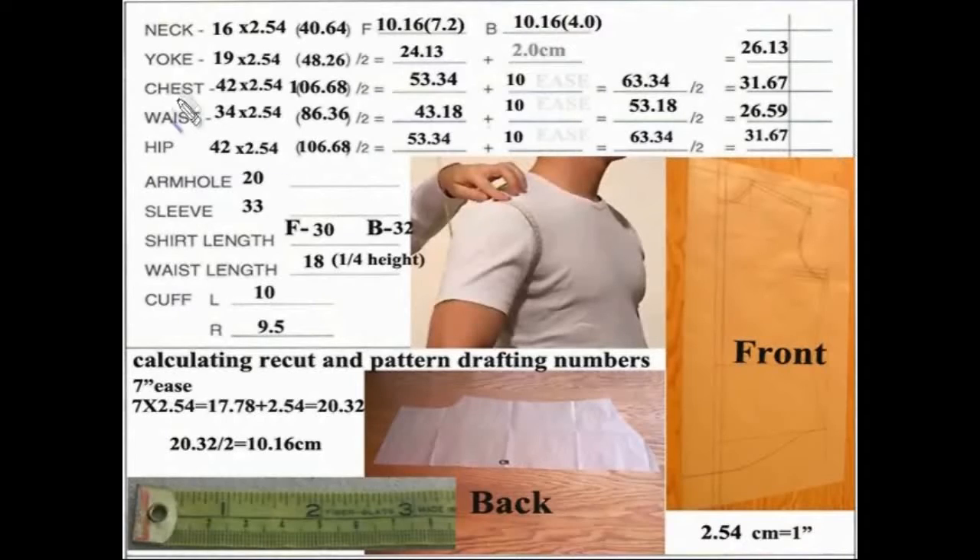In this particular example, we have a neck of 16. Calculating the numbers of 16 won't mean anything to those who are not enrolled in the complete pattern making course — they won't affect how you do a recut. The yoke is 19 inch, the chest is 42, the waist is 34, the hip is 42, and I came up with an armhole of 20. How I did that is I took the measurement around the armhole, just as you see in this graphic. This will give me a guideline.